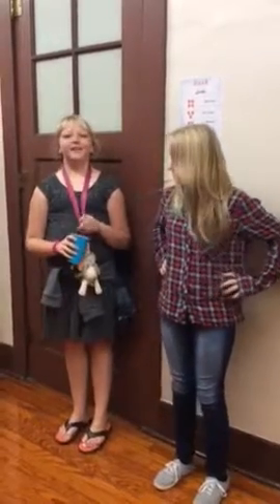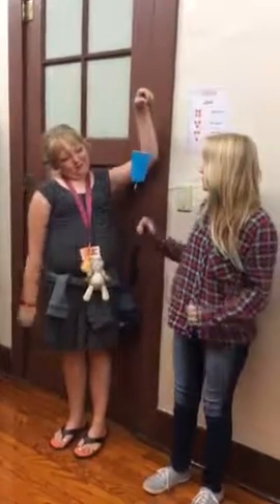Hello everyone! Today I want to talk to you about a pendulum. This is called the Swinging Painter. Emily, what do you have to say about the Swinging Painter?